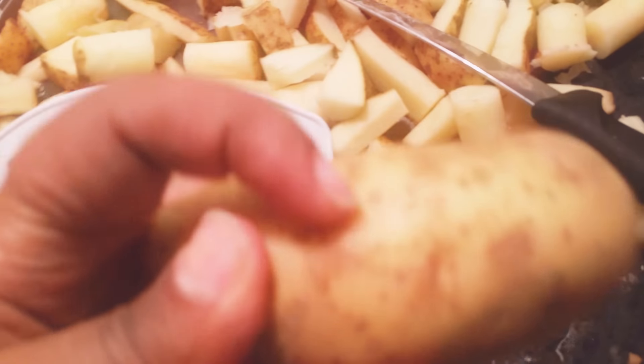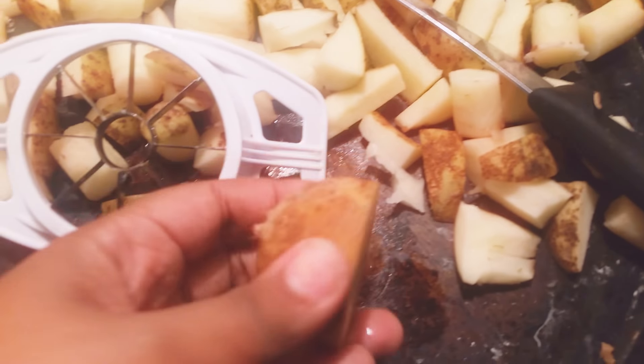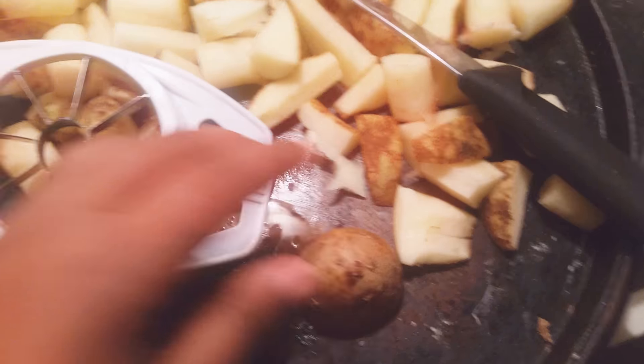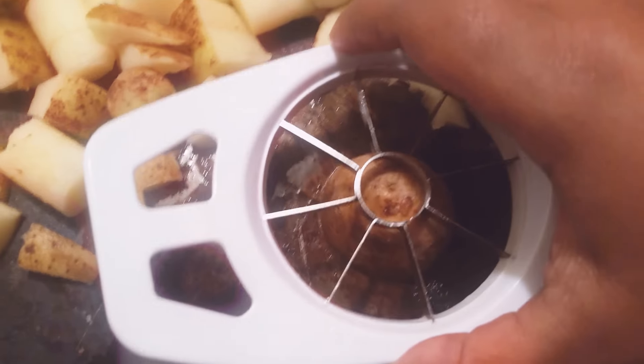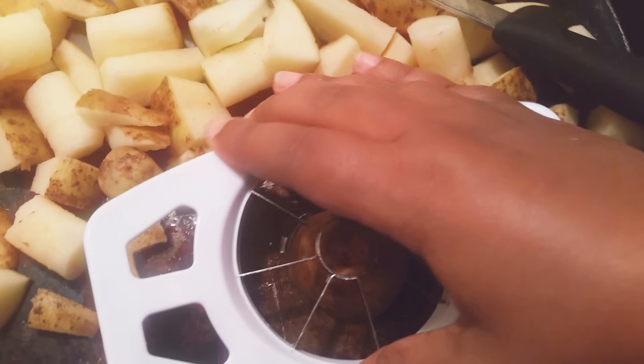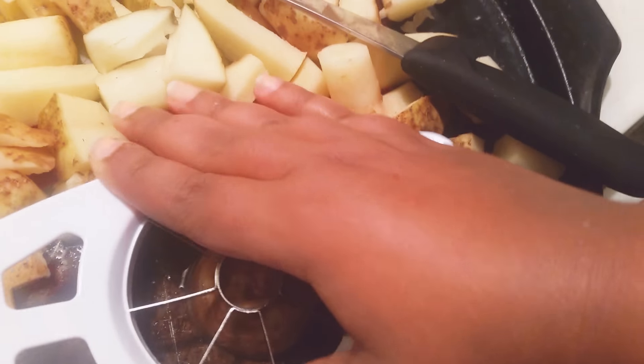But you take a potato like this, and then you cut it down the middle — you cut it in half. It would look something like this. Once you cut it, then you take the apple corer, which I paid a dollar for at the dollar store. Then you take it and you put it on top of the half piece of potato, whatever you want to call it.